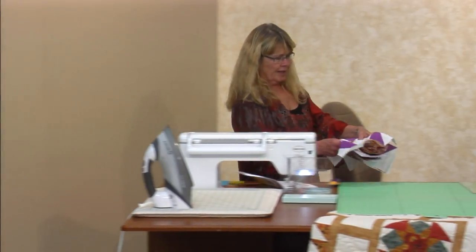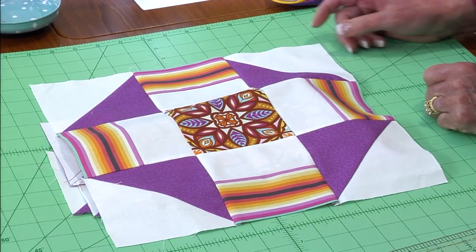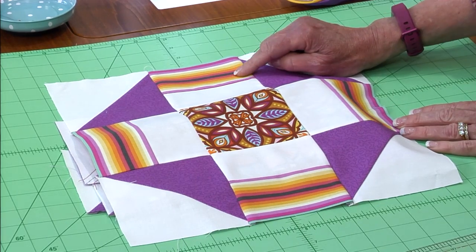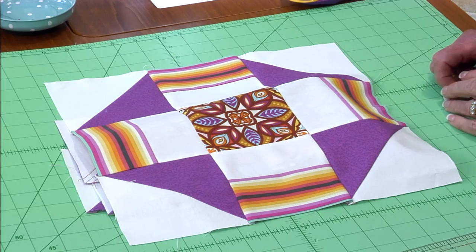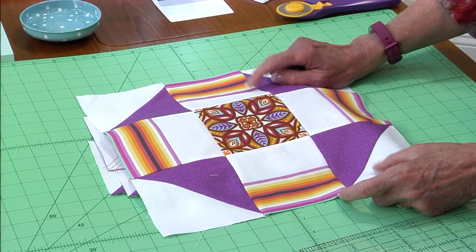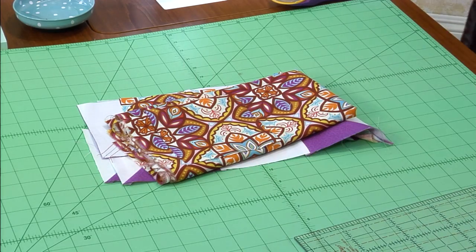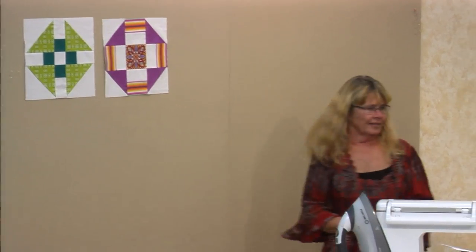The next one we're going to do is called Tomahawk. I don't have a tomahawk for you — I tried to find one but couldn't. This is kind of interesting. I wanted to try using a stripe just to see how it played with the block. I think it's kind of fun, and with a really fun fussy cut. This fabric — we had a bolt of it this morning and before I got done teaching the bolt was gone. People were calling in for that fabric.